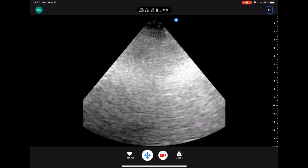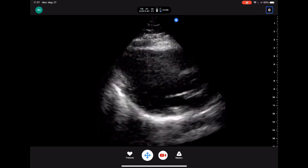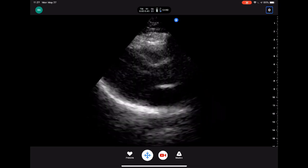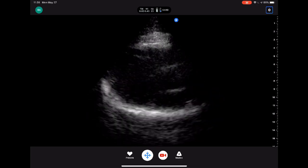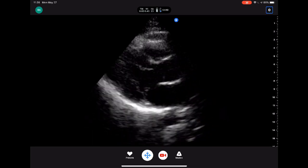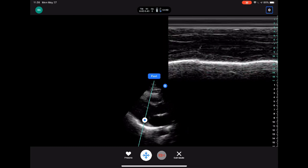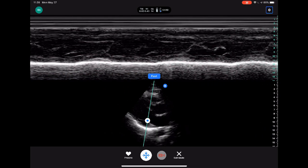Let's get started — I'm going to take a quick look at my heart. I've got some gel. So right there, this is a parasternal long view. Now what I can do is go down here to modes and do an M-mode through the mitral leaflet tips. This can sort of get you an E-point septal separation, which looks pretty good.